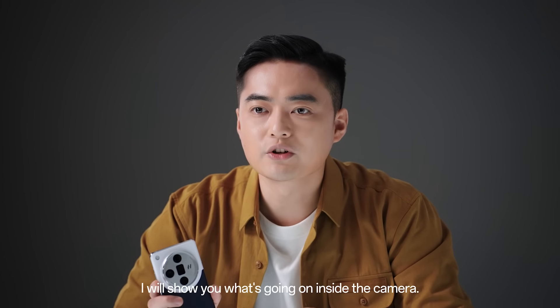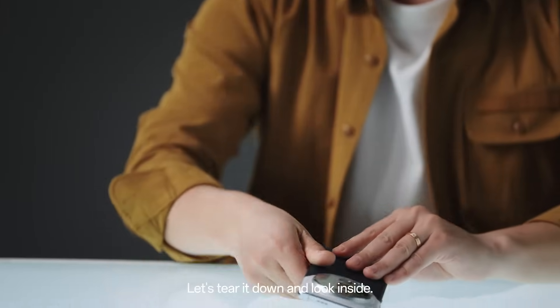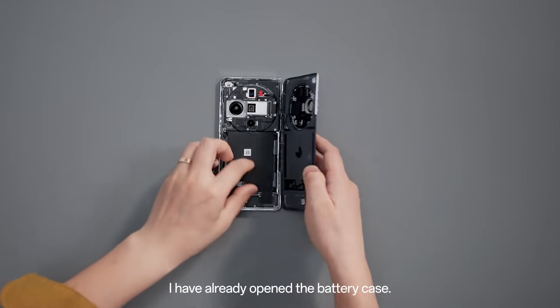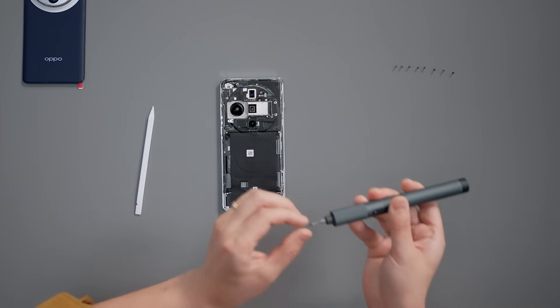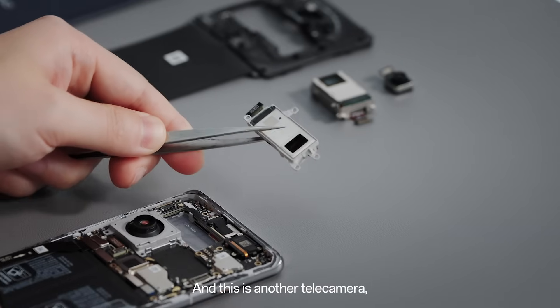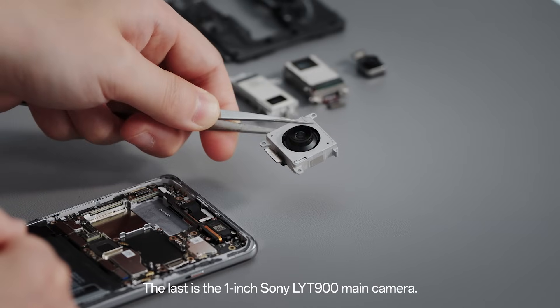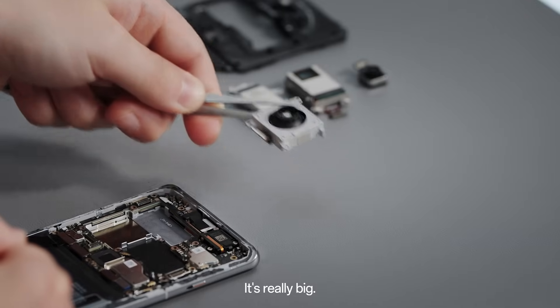First, I will show you what's going on inside the camera — let's tear it down and look inside. I have already opened the battery cap, you can see the inside part. This is the 3-type Tilead camera, and this is another Tilead camera, the 6-type Tilead camera. The last is the 1-inch Sony LYT-19 main camera — it's really big.